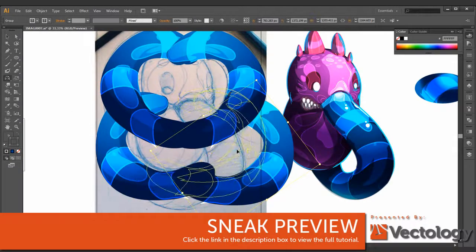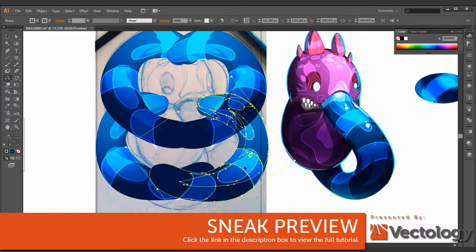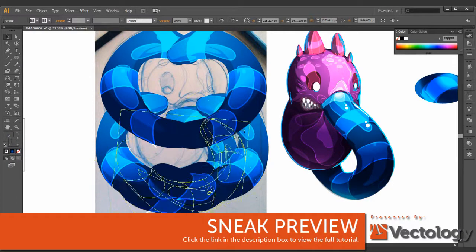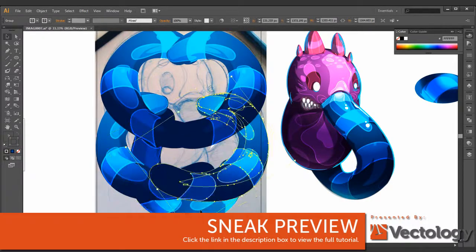I keep my sketches really basic to begin with, and I go ahead and just add what I think looks right. I extend my skills out with Illustrator by making things differently than what I had.